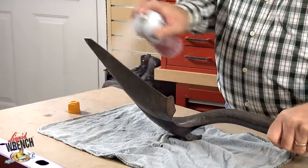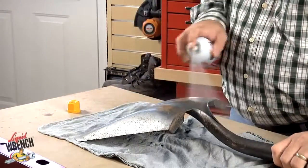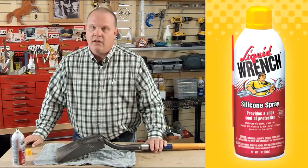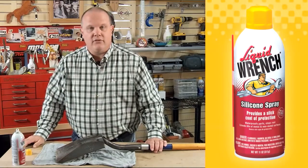You just coat both sides. Let it set for a few minutes. Wipe off the excess. It's ready to use. When you're finished, hose it off and it's nice and clean.